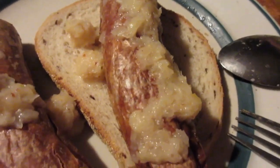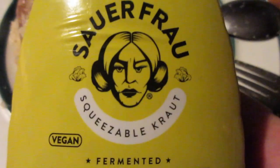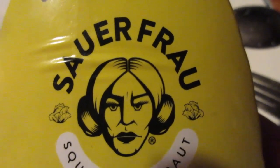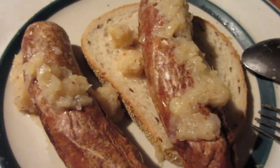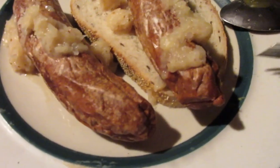I have it with the Sauer Frau craft sauerkraut and craft beer mustard. Doesn't that look like a cross between Princess Leia and the robot from Metropolis — the old silent movie, not the anime, the old silent movie? And you can see the sauerkraut — just sauerkraut and mustard mixed together — kind of looks like applesauce right in there. So let's try it by itself first.